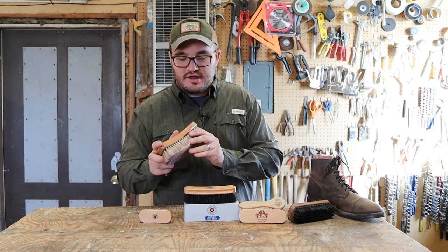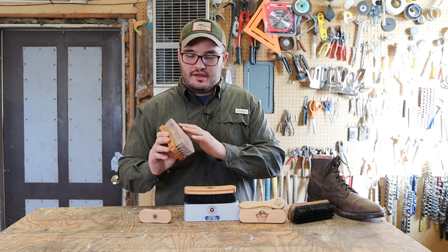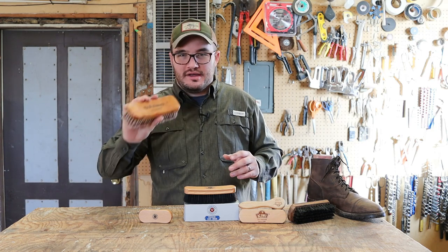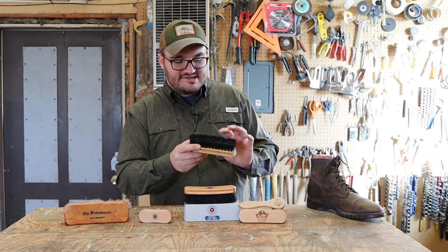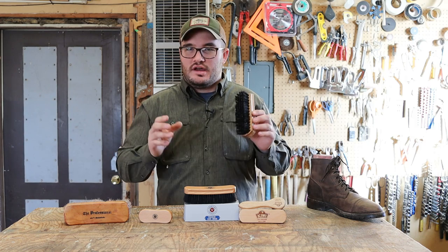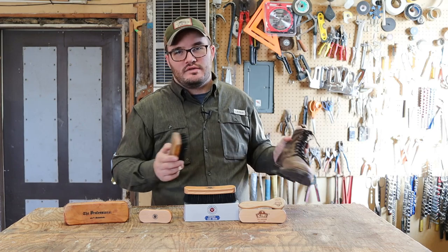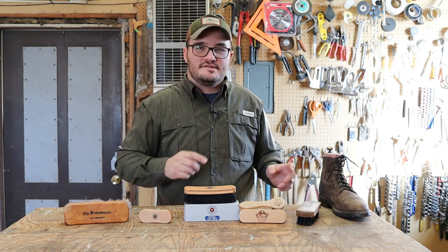It was originally kind of a neutral color — I wish it had stayed that way. Whoever had it before probably ran some red or burgundy cream polish through there, maybe a wax, and so it's forever dyed. That's something we'll get into in a minute about what kind of brushes you should have. This other guy over here is a synthetic — plastic bristle — and the only thing I've ever done with it is run mink oil through it.